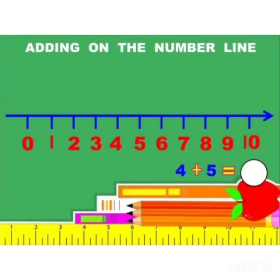Let's do one more example. The sum is 4 plus 5 equals what? See on the number line — first number 4, so from 0 to 4 we will jump and put an arrow. And for the second number 5, we will walk 5 steps: 1, 2, 3, 4, 5. Now put an arrow. And which number did you get? It's number 9. 9 is the answer: 4 plus 5 is equal to 9.